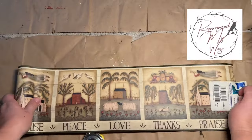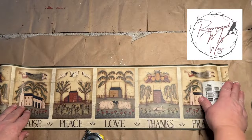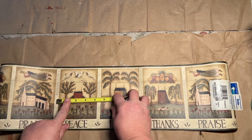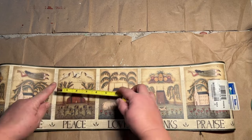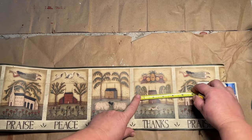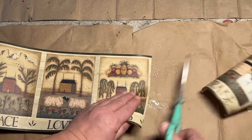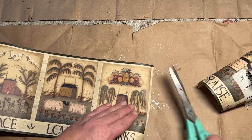Hello, my crafty loving friends. Welcome to Repurpose My Way. I'm Shelley. Today we have a fun collaboration video of What Would You Make? This collaboration always challenges me to look deep into my stash of goodies and find some wood projects to work on, and I think I found two that I really love today.